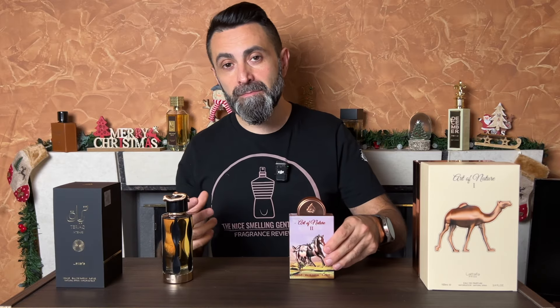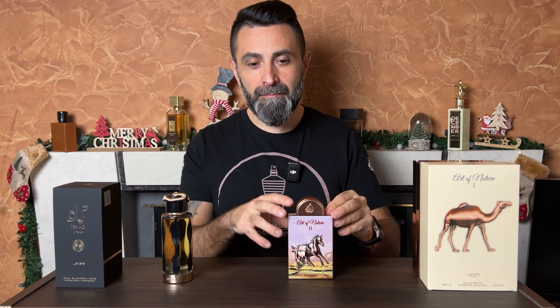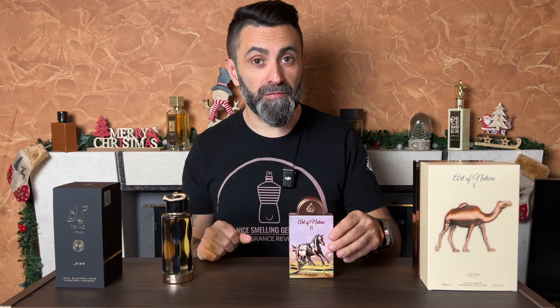After some maceration, Liquid Brune after two months smells better than Art of Nature 2 and also performs better — but it has had two months to sit around, macerate, and mature. So at this point in time, I really like Art of Nature 2, and I hope that with a bit of sitting around and maceration, this will become a little bit stronger, denser, sweeter, and will also improve its performance.